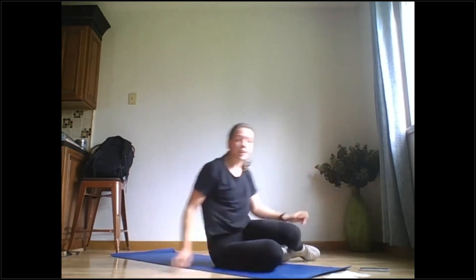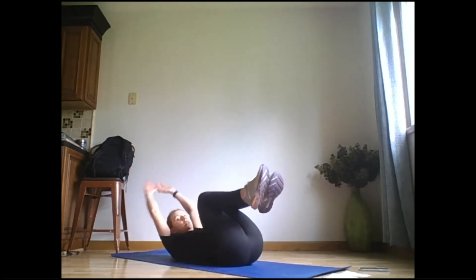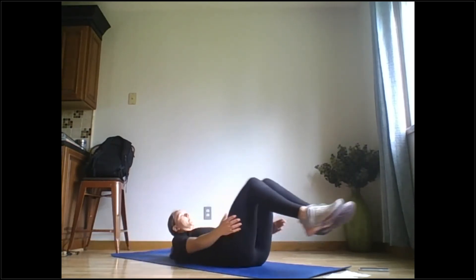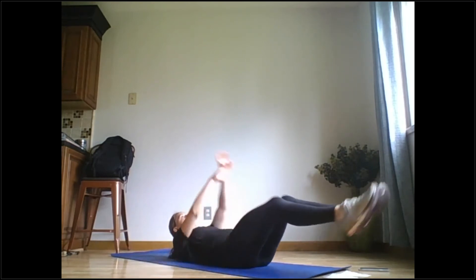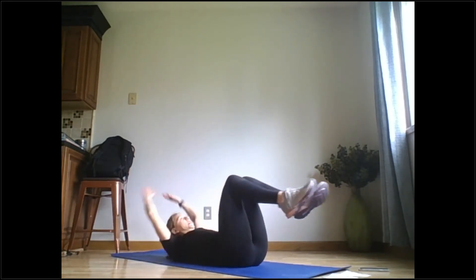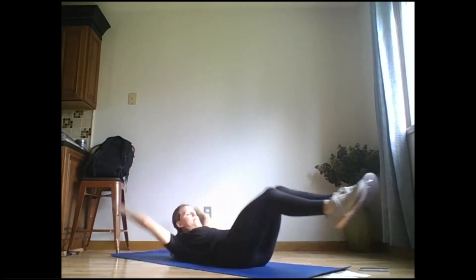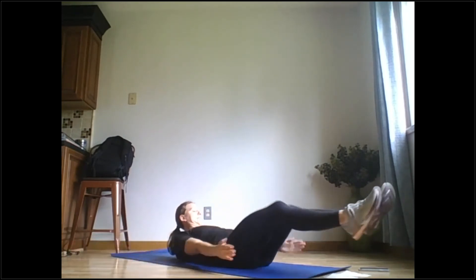Next we've got robo arms — 5 seconds. You're going to circle your arms around and extend them up, work for 50 seconds. Another rep — extend your arms up. 5 more seconds — open and rest, recover for 10 seconds.